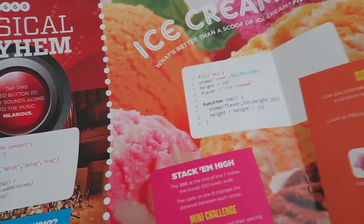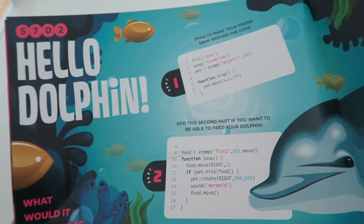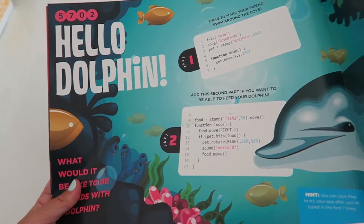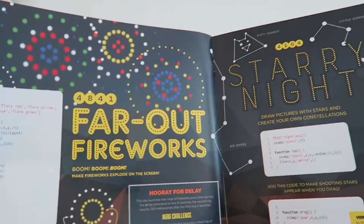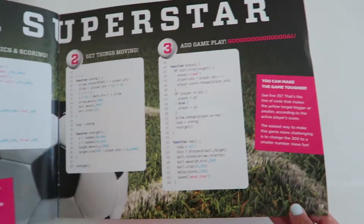So what you do is you type the project you want into the Bix Box website, then you change it to make it your own. So these are all the coding stuff that you can do. That's the pamphlet.